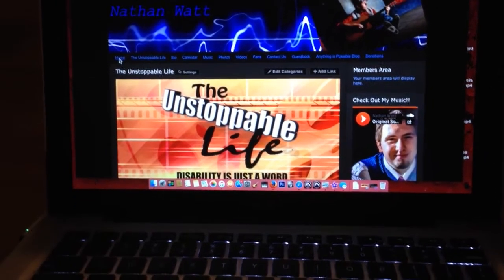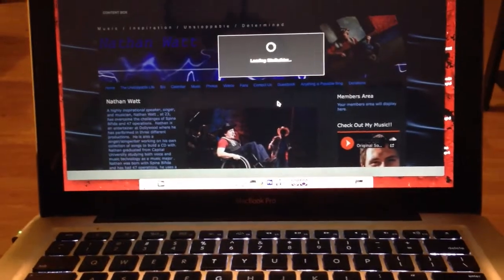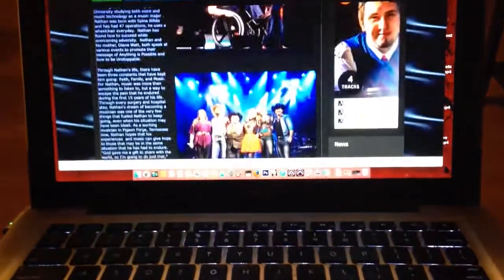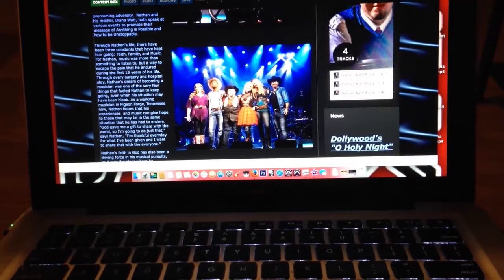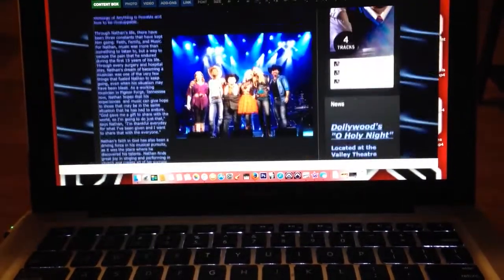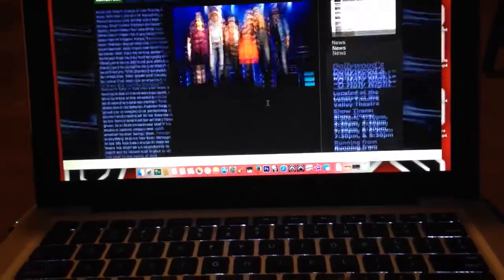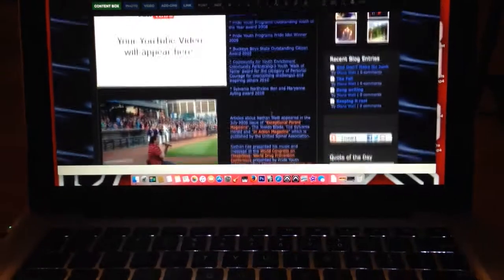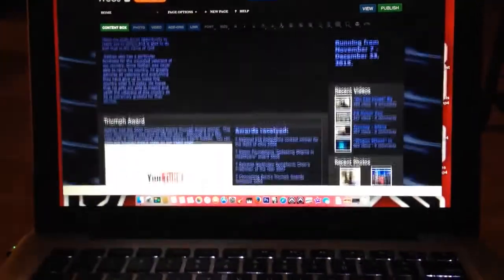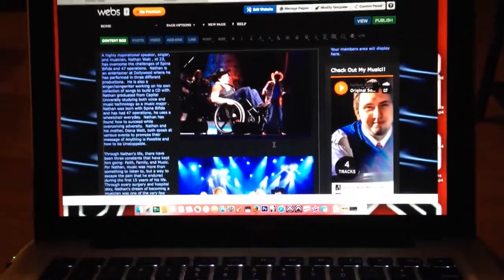The website is updated and has showtimes for the new show that I'll be starting in November. It has original music on the side, and pictures from past productions right here. I'm just trying to add a current one of Country Crossroads. So I implore you guys to check it out, and I hope to see you guys commenting and messaging and letting me know what you think.